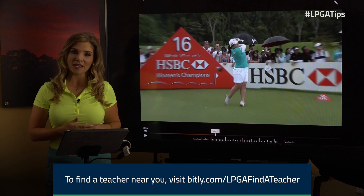We're learning from Indy Park that secret of good tempo. It's going to help you be more consistent and have better shots when you play.